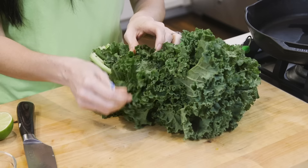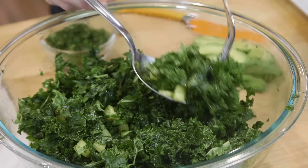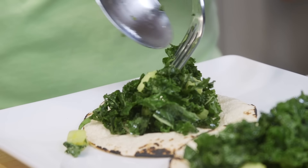Next, we move on to the kale. This is a power food and has a ton of vitamins like A, C, and calcium. It also adds some really great texture to any meal, and what we're doing is we're going to make a kale slaw. If you don't like kale, you can just use spinach — that will work too and bring lots of nutrition into your meal.